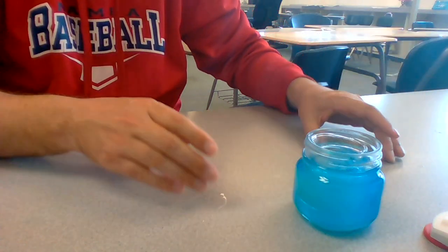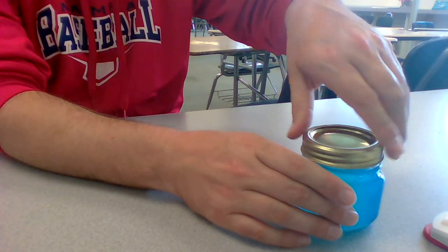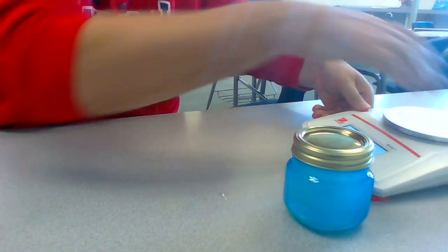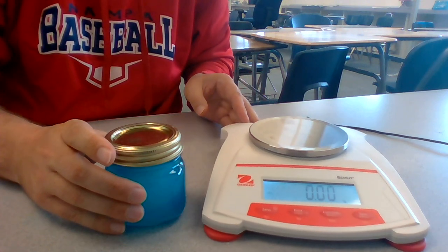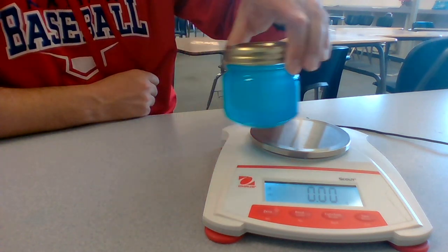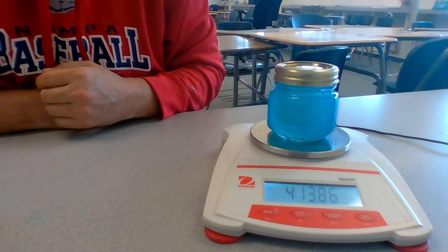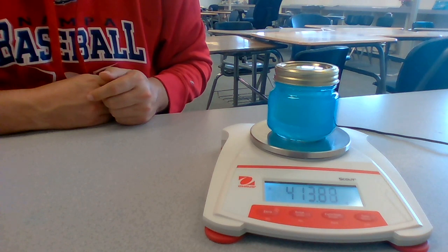All right, got it. And then I'm going to go ahead and put a lid on this. Now we are going to weigh the entire thing on our triple beam balance. If you notice here, it says 0.00. I'm going to place this on our balance. We'll see what this says. It now weighs 413.86 grams. So before the reaction even happens, it weighs 413.86 grams.